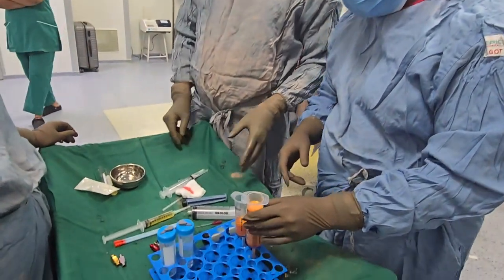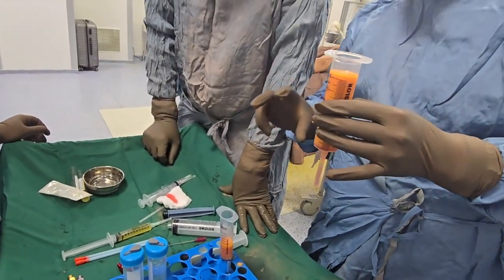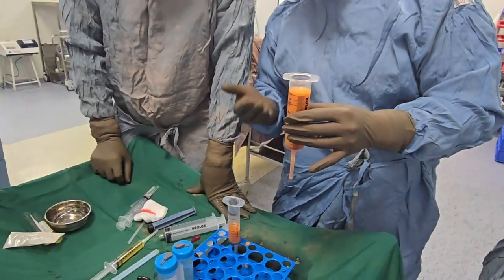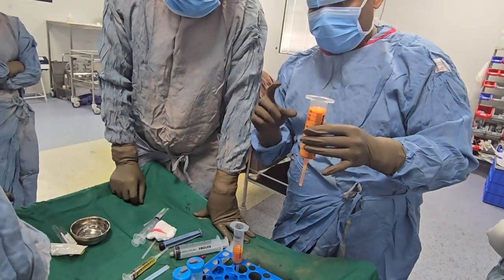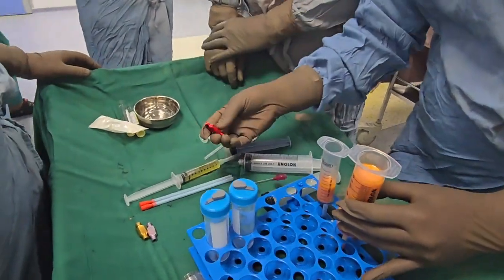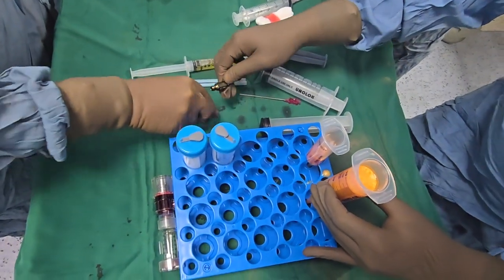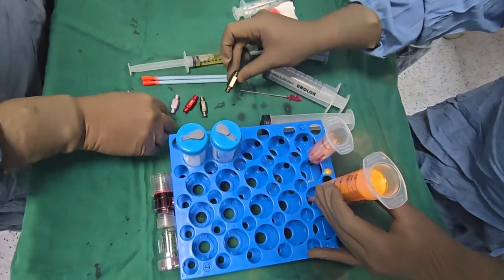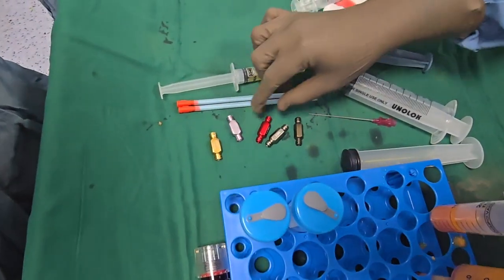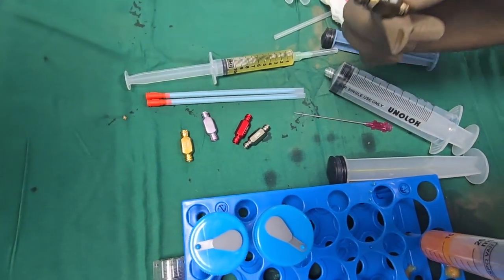We have more than 50ml of fat available. We require 50ml, and we have taken some extra fat so that when the missing liquid drops out we have the exact volume of 50ml. Now we have ducts of different sizes for micronization — we are going to use the larger one, 2.4mm first, followed by 2mm, then followed by 1.2mm.